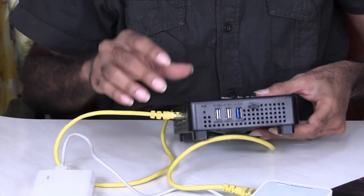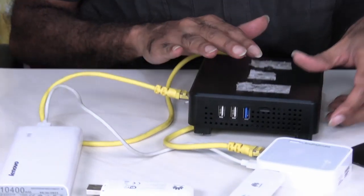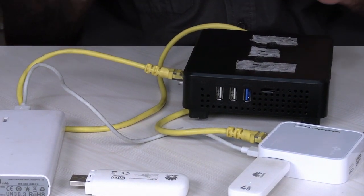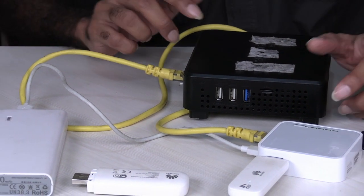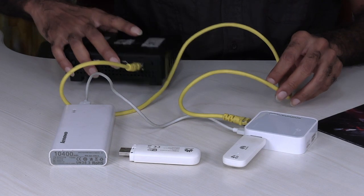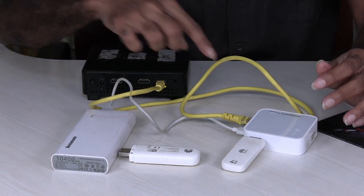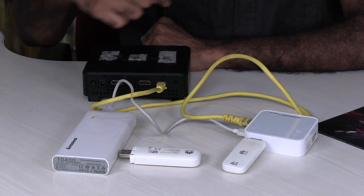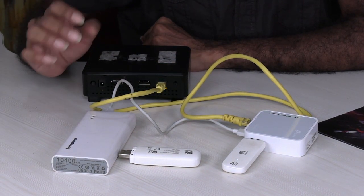This setup is very much useful whenever the device you want to connect doesn't have Wi-Fi. Also, rather than connecting certain devices through Wi-Fi, if you have a wired connection such as this, it's much more stable. So in this way, this method is very much useful.